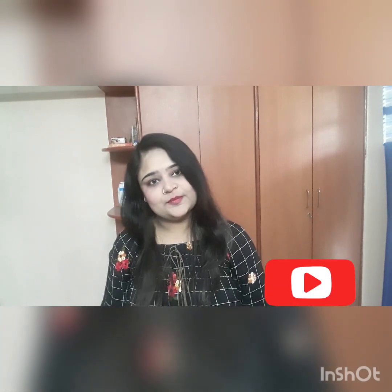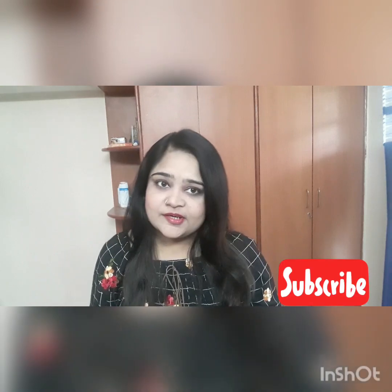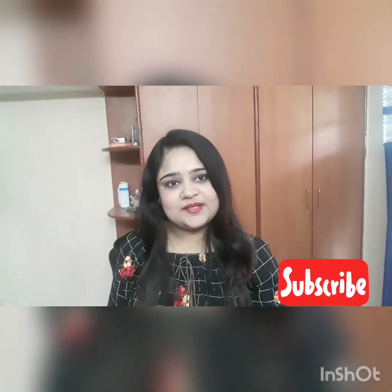Hello everyone, welcome to my channel. Today I will bring you a Vanilla Ice Cream recipe. You can easily make it with three ingredients. Let's get started.